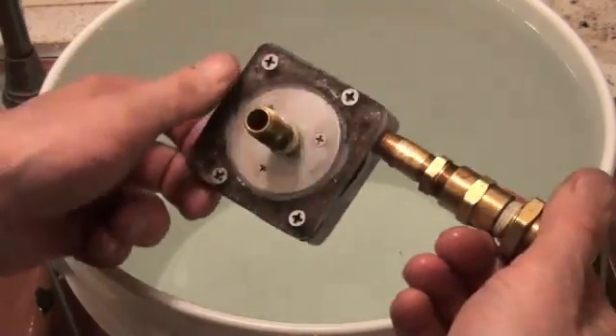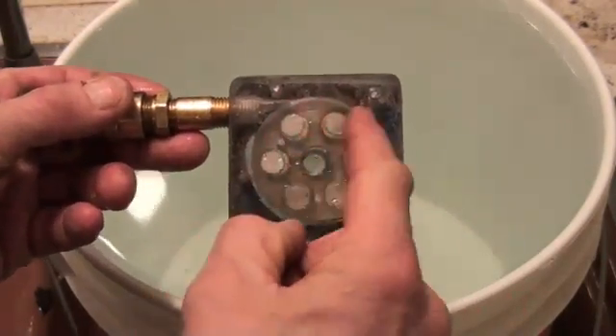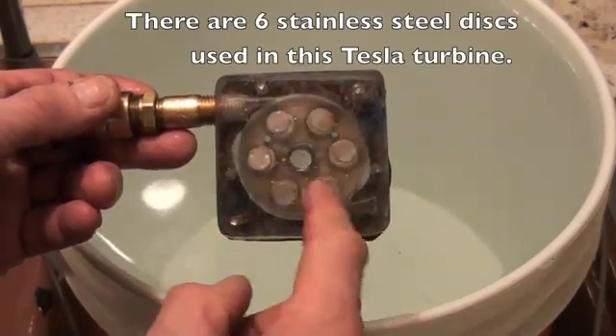Here's a shot of the turbine with its six neodymium magnets — north-south, north-south, north-south.